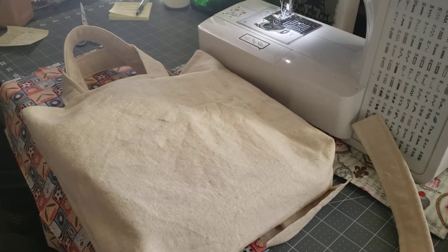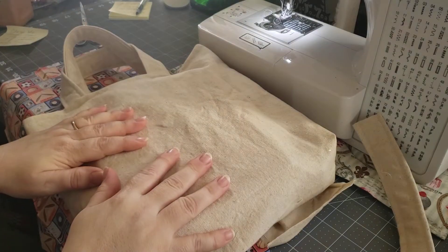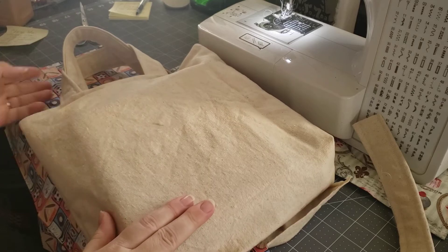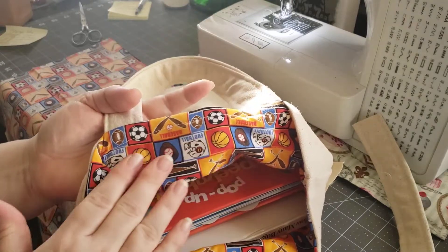Hi, welcome to Petty's Crafts Creations. Thanks for joining me today and creating with me. Today I am making Christmas presents for my grandchildren. I'm doing canvas totes for them with some books that I had picked up, and I did this tote lined with this fabric here.